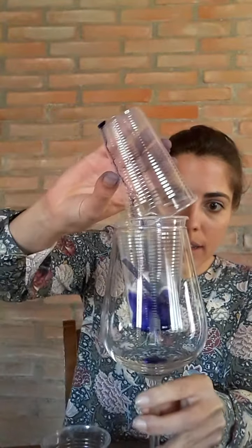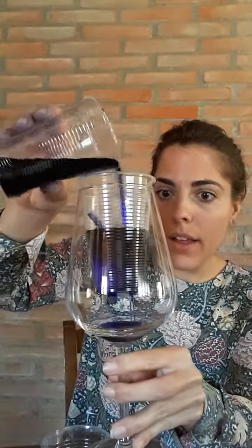And the last thing is to pour the blue food coloring, or the blue coloring. There we go. Can you see it? It's raining. Can you see it?